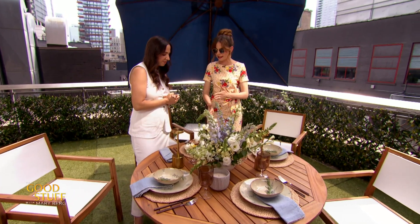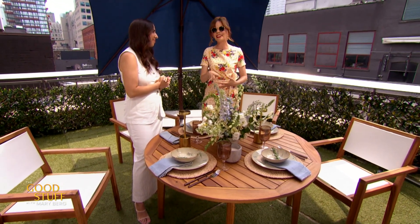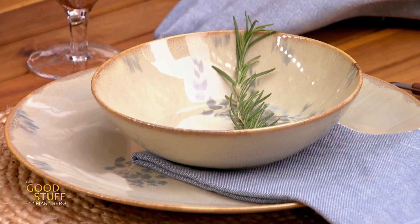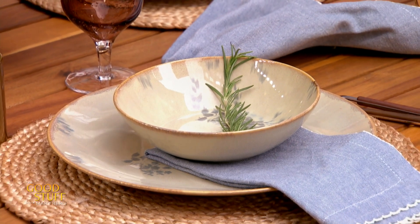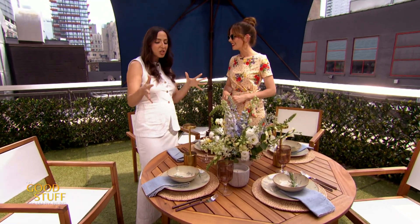I love the fact that you're stacking the dishes and you have them already on there. Because when I'm dining outside, it's usually like help yourself vibes. A hundred percent — the grill is going, it's right beside. Put it on your plate, or if everything's laid out, serve yourself — a little more informal, but still super beautiful.